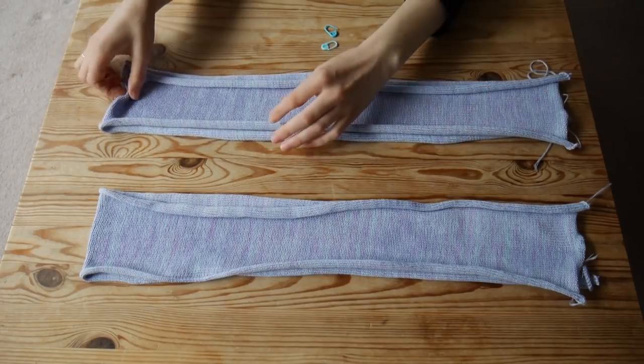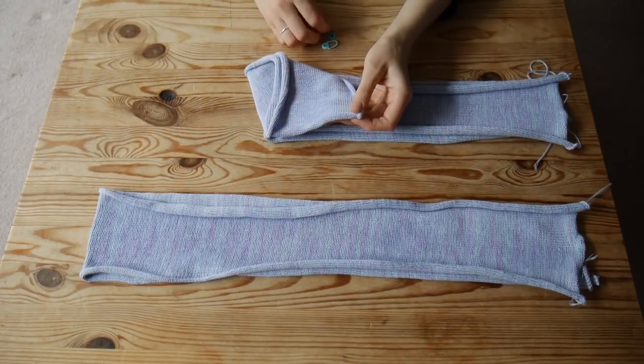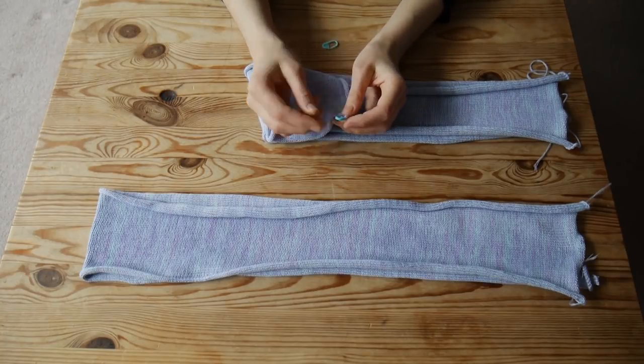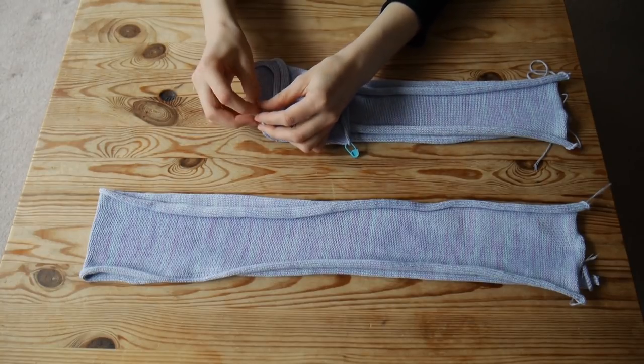After knitting and pressing your panels, measure them. I will measure them in half as they are quite long and they won't fit on my machine. I am marking the center of my panels on both sides.